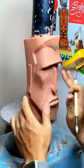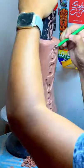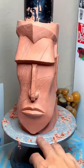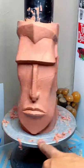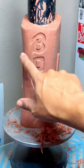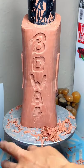So that is the Bowlie mug sculpt done for the most part. It just needs to be a little bit cleaned up — you can see there are some extra fillings here that we just need to brush off and smooth out.